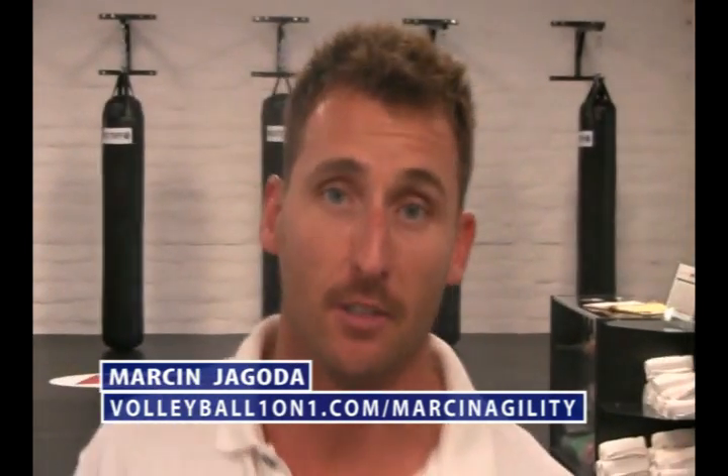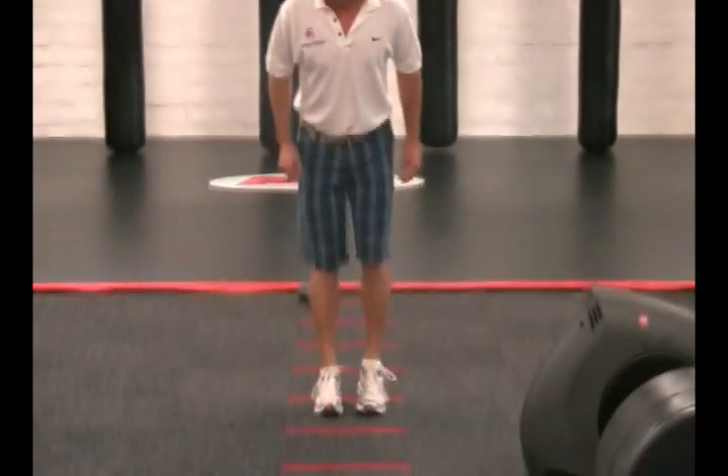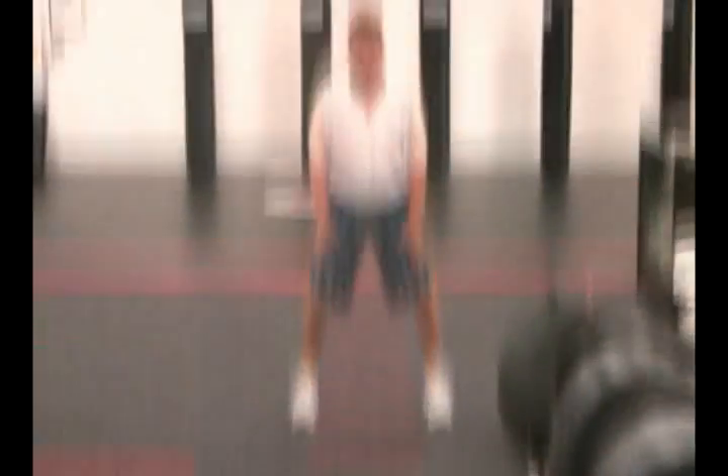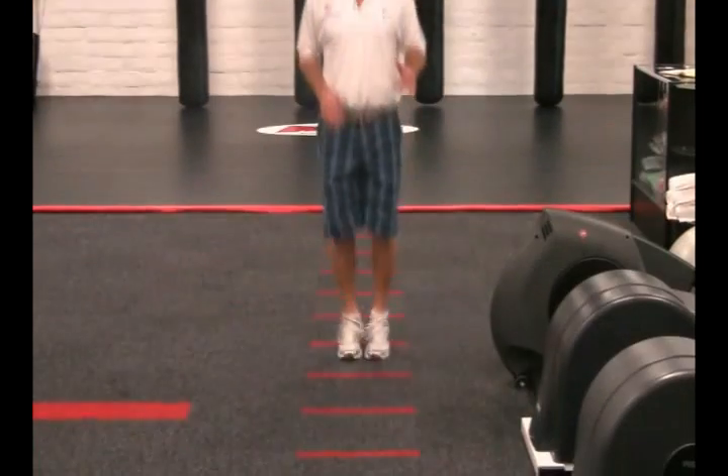Agility is great because it makes you faster. Here's the second movement. We're going to go in out while we jump. So we're going to go in out. I want you to plant every time you get out. Plant that whole foot and then come in.